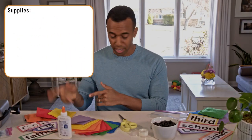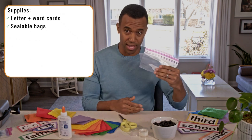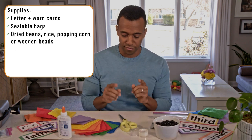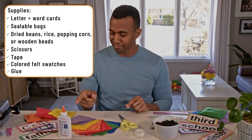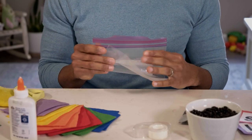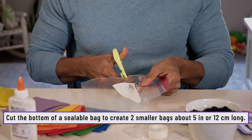Now we have our letter cards, our word cards, sealable plastic bags, a bowl of beans, scissors, tape, several little felt patches, and some glue. Now we're going to put all those things together to make our bean bags. We're going to take a bigger plastic bag and turn it into a smaller bag for the bean bags.